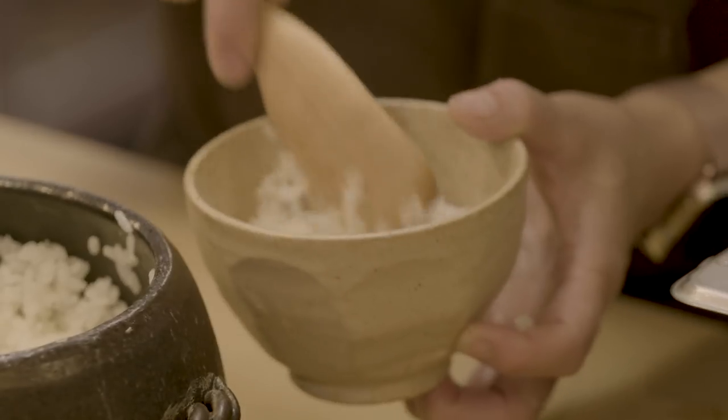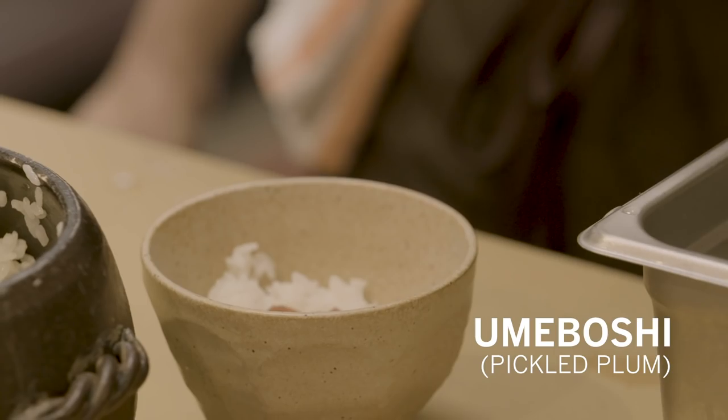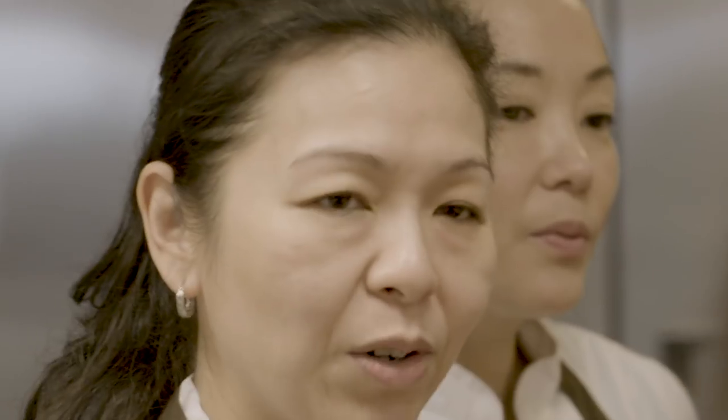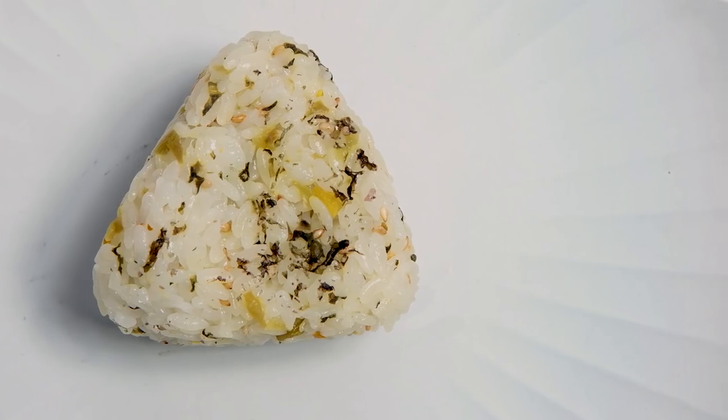What I like about onigiri is when the rice has that wonderful chew. The temperature is just slightly warm, not hot, not cold — like room temperature for me. And then the balance of the filling and the rice is important because I don't like it when it's too salty or too bland. For me, the nori on the outside is kind of critical. I need a little bit of that crisp crunch when you first bite into it, and the flavor and fragrance of the nori.